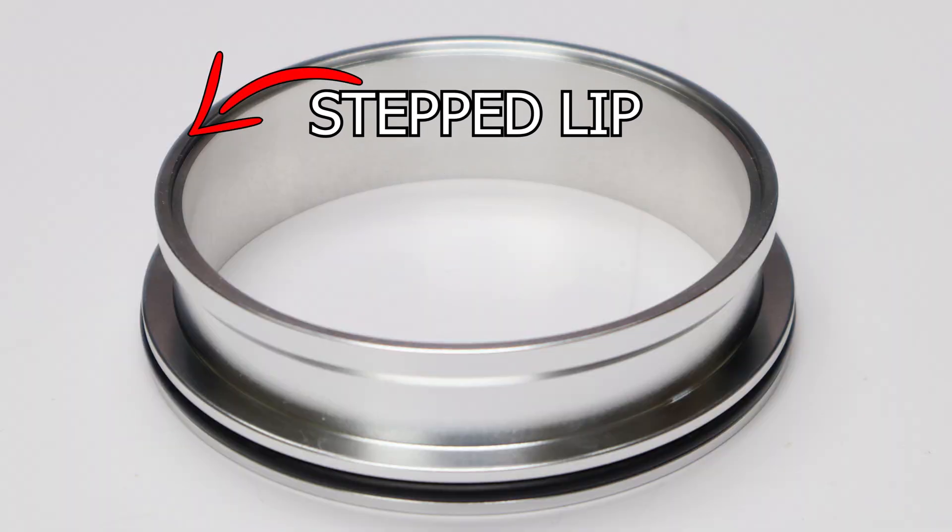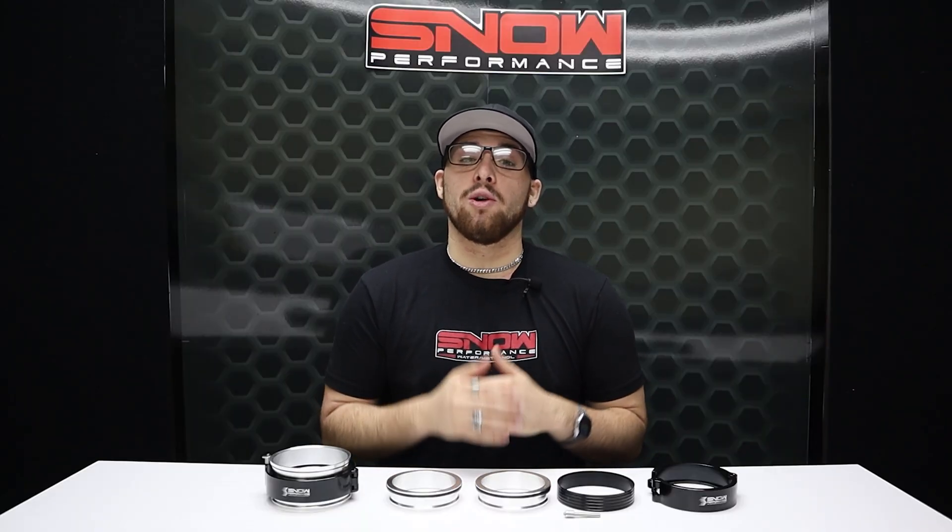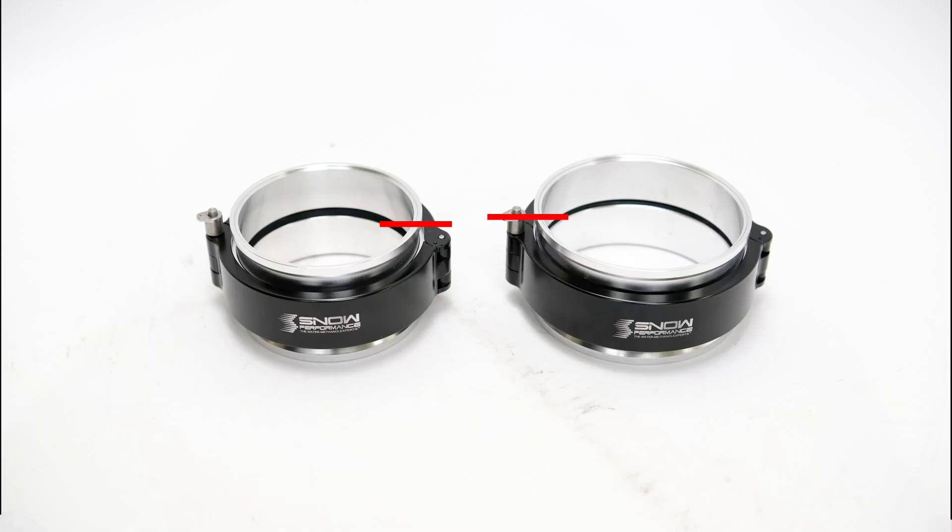Our quick disconnect clamps feature a stepped lip that makes welding and holding in place just that much easier. The clamps are made out of a strong yet lightweight black anodized aluminum and will hold any boost pressure that you can throw at it. These clamps come in 3.5 inch and 4 inch sizes.